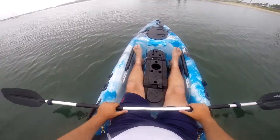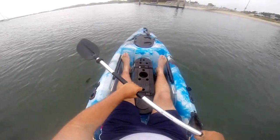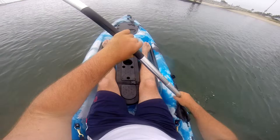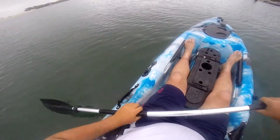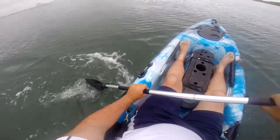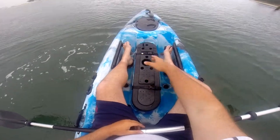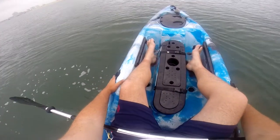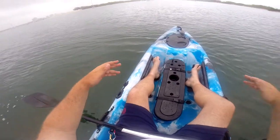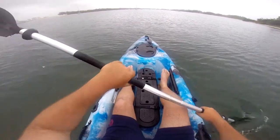As you can see, plenty of leg room. You don't have to use the rudder — you can use those foot rests. There's plenty of room for bigger and taller guys. Ease of access to your storage or your drink. You get two flush mount rod holes at the front, two at the rear, and a very big hatch that's very easily accessible.